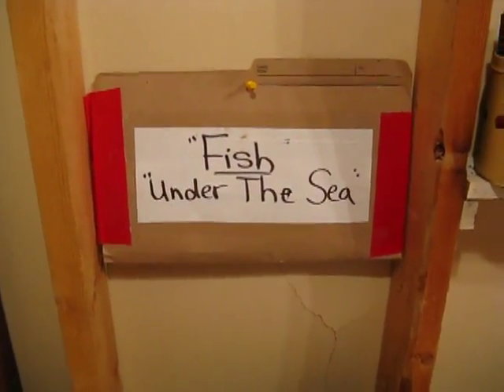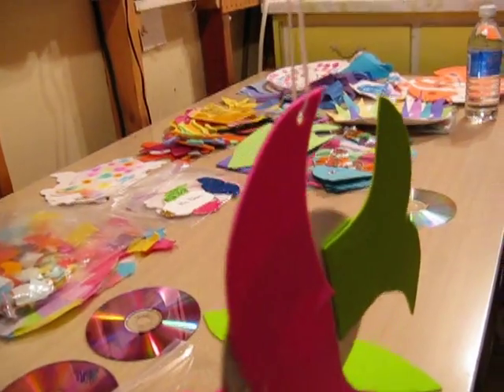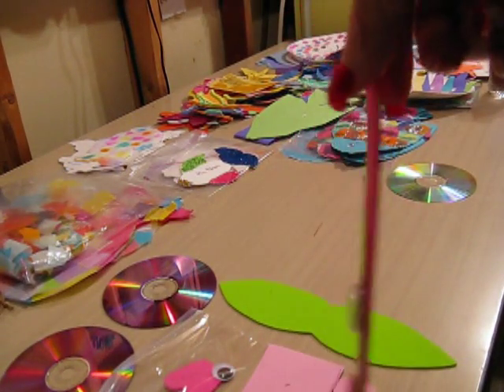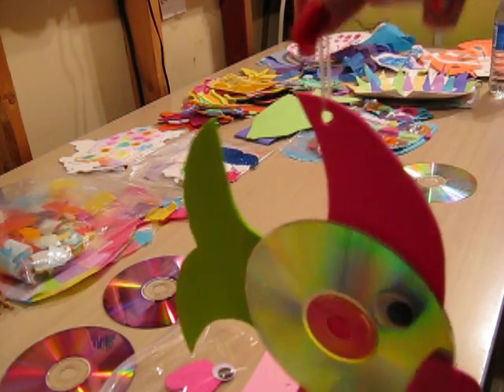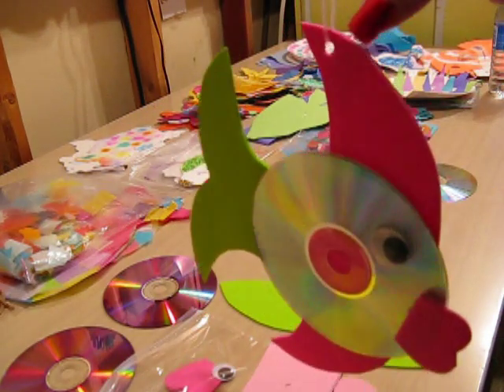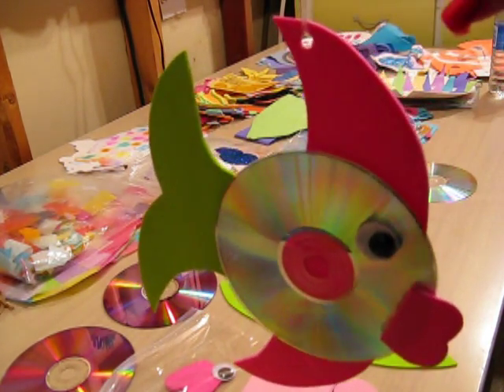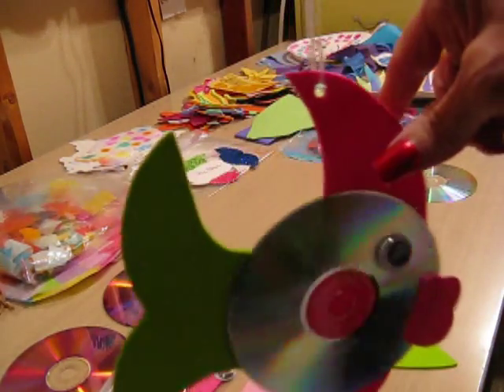Our next topic is fish under the sea. This feedy fish is my favorite fish. It hangs from a plastic string so it can hang in your window or wherever you want to put it.